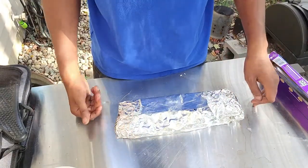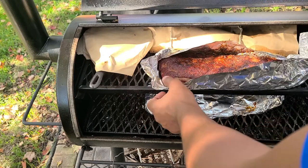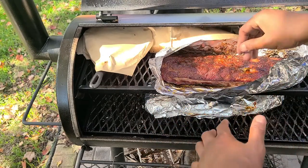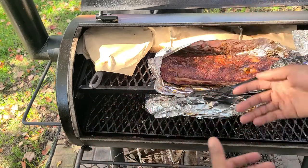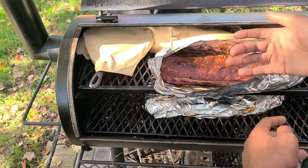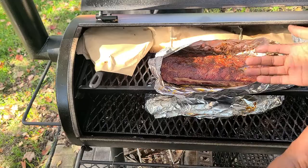We're going to check these out — they look really good. You got the butter melting down, the moisture's there. All we're going to do now is take these out of the wrap, lay them back on the rack for about 15 minutes to let them dry out, then sauce two out of three of these. We're sitting at about three hours total so far, so by the time we're all said and done this should be about three and a half hours max.